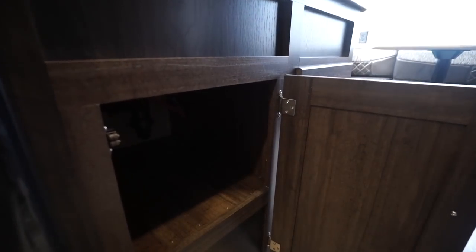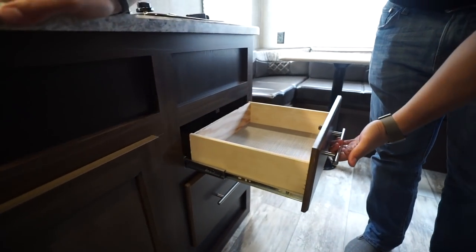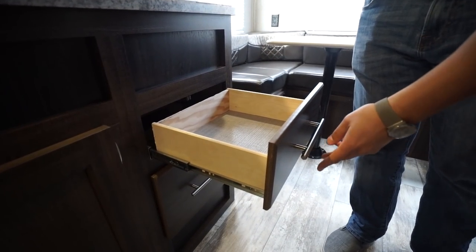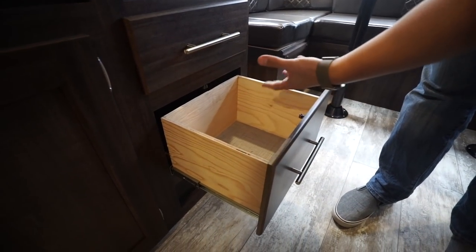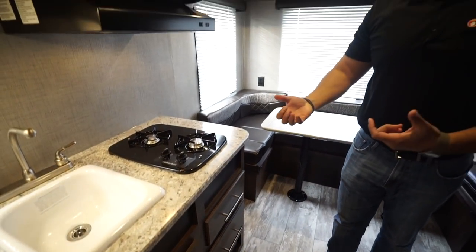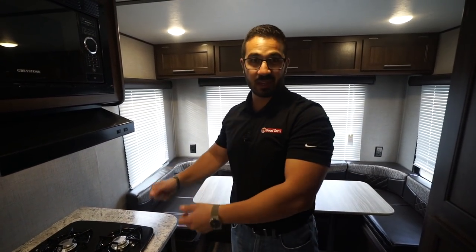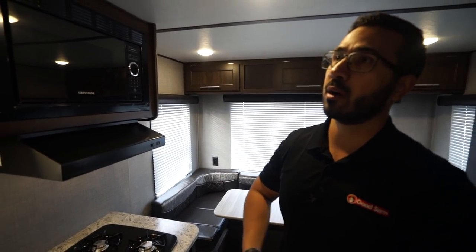Underneath the sink, you'll see some storage — a good spot for pots and pans. You also have two full extension ball bearing drawers: the top one for flatware, and the bottom one is a little bit deeper, so if you have some bigger utensils — like an apple corer for the kiddos — a drawer like that would work perfect. Right up top, there's storage up there as well.